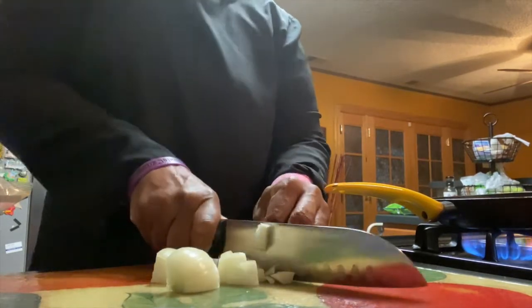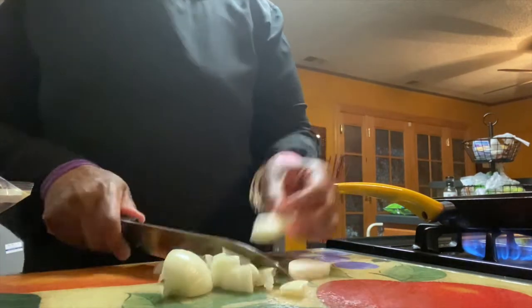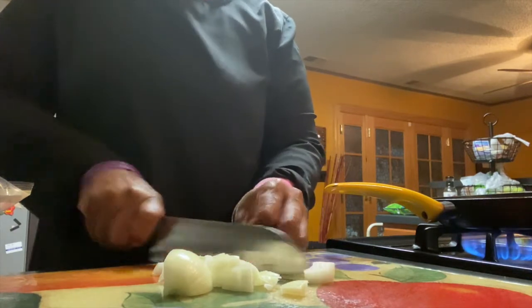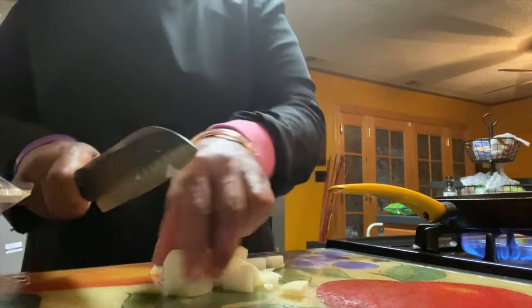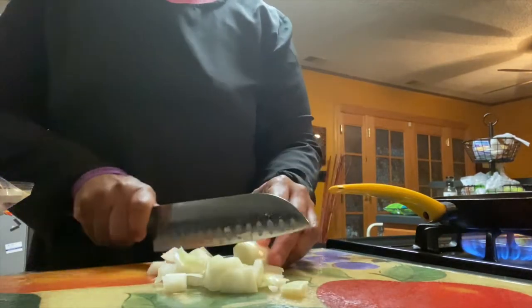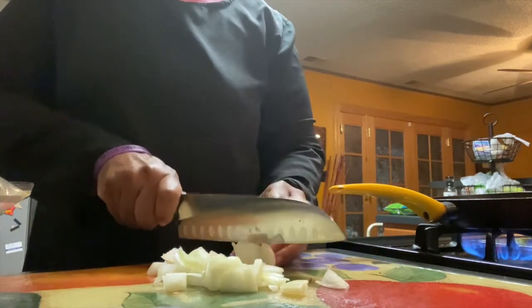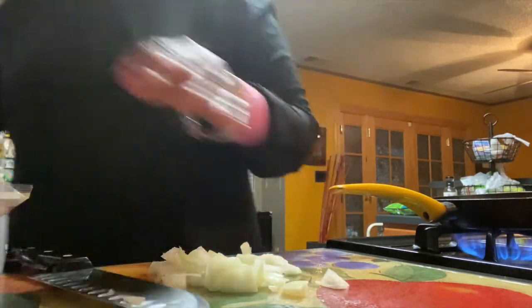I'm just going to chop up these onions. In this case, because it's greens, the onions really don't have to be chopped all fancy. If it were a potato salad, pasta salad, or garden salad I'd make the cuts more even — but here it's going to boil down and mix into the greens anyway.